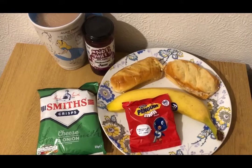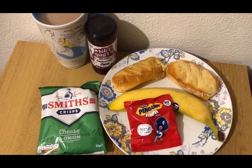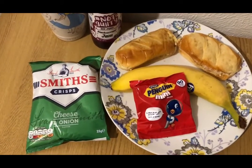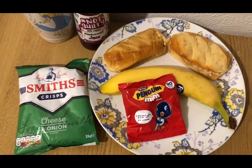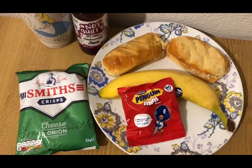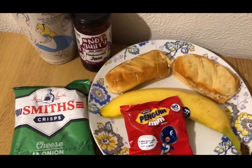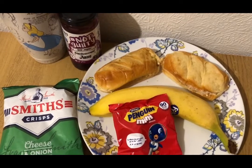These are my evening snacks for 16 smart points — because I accidentally had salad earlier instead of mashed potato, I've got loads of points left. Maybe I should accidentally have salad a lot more often! I've got a cup of tea with milk already pointed, a pack of Smith's cheese and onion crisps from a multi-pack for four smart points, some Penguin minis from Aldi for four smart points, a banana for zero points, two Aldi milk brioche rolls at 70 grams for eight smart points, and 30 grams of Skinny Food Company blackcurrant jam for zero smart points — it tastes just like normal jam.